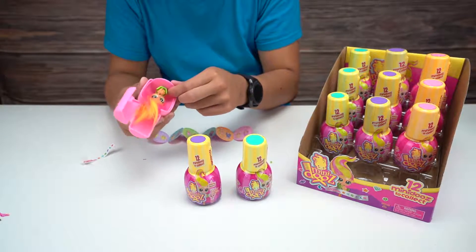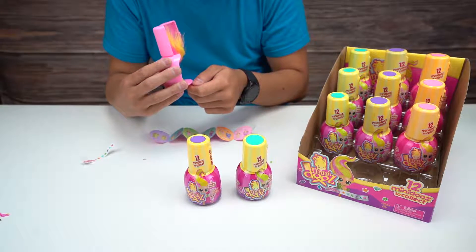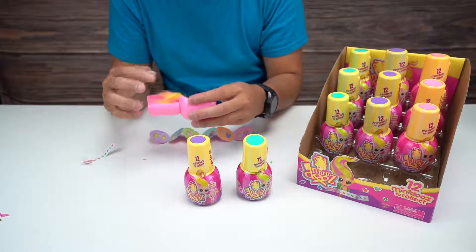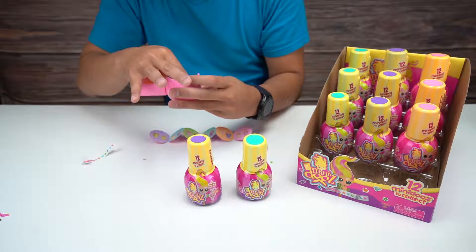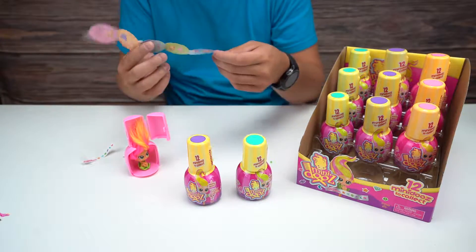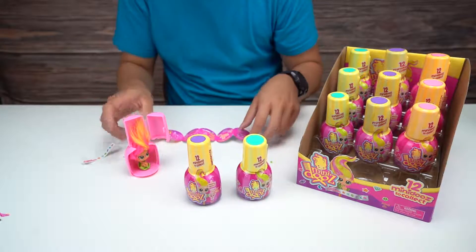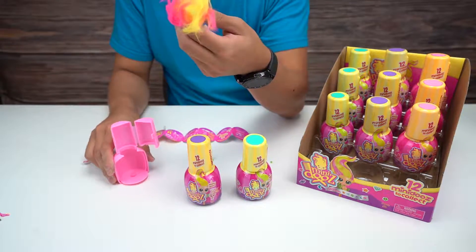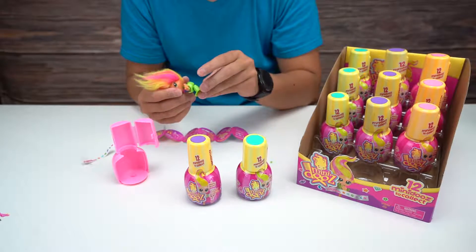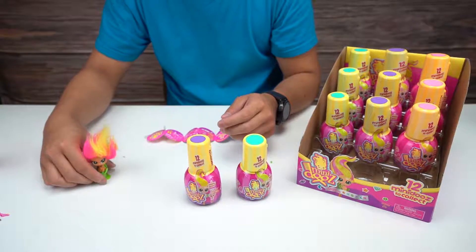I don't know if she comes out because it has the suction cup. I don't want to break her. Let me read the instructions: twist Mini Doos to release from pin. So it actually does come off - there we go, it's locked in. And then it goes into the suction cup so we can put her somewhere. There's one - put her there.